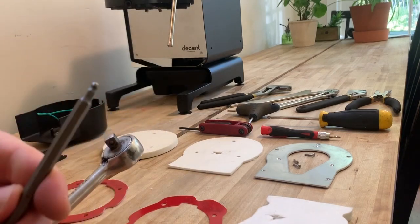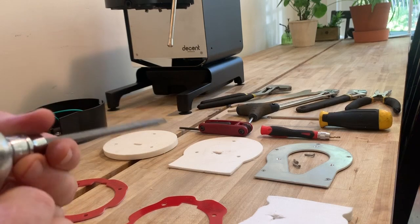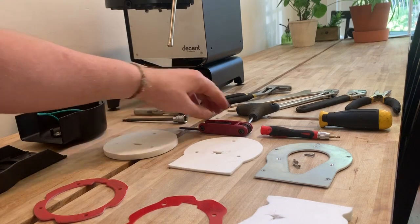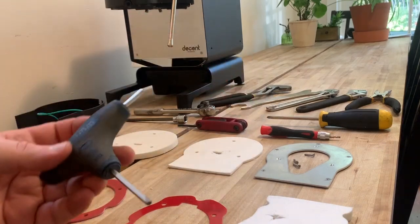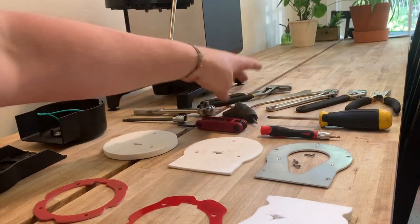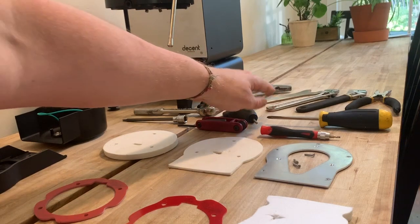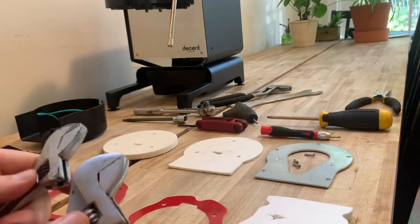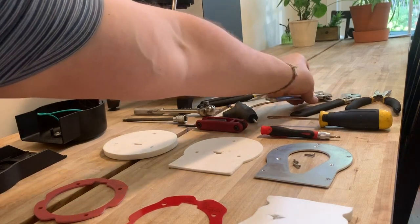I prefer to use a long-type allen key on a ratchet so that once I break the bolt free, I can just spin it with my hands. If you don't have one of those on hand, you're free to use a key type, or if you have a right-angle four millimeter, that'll work as well. We'll need some combination of either a couple of adjustable wrenches to loosen up the steam wand a little bit on the front plate.